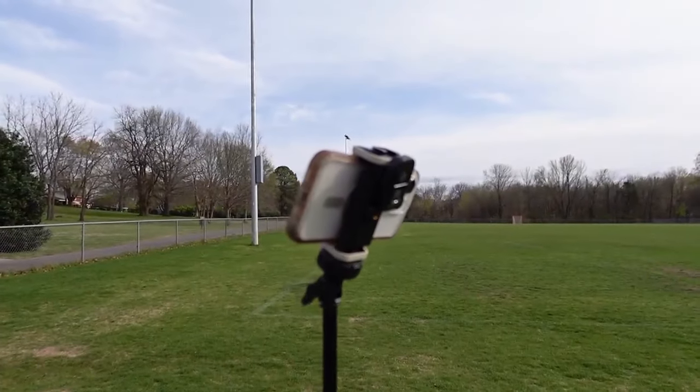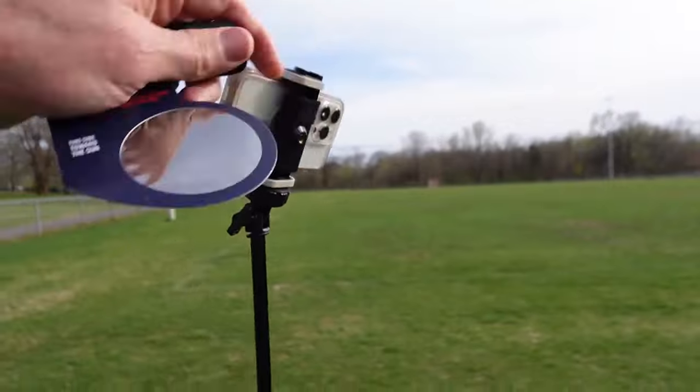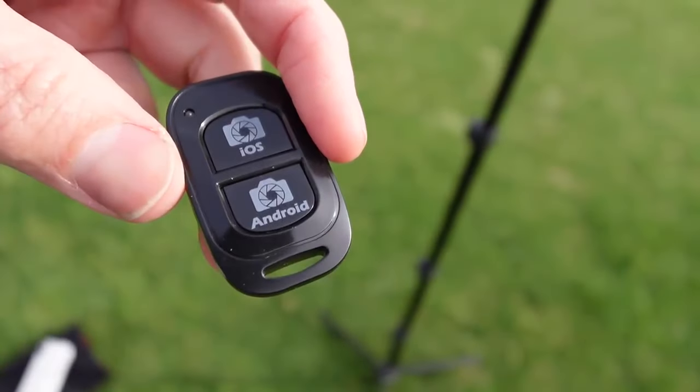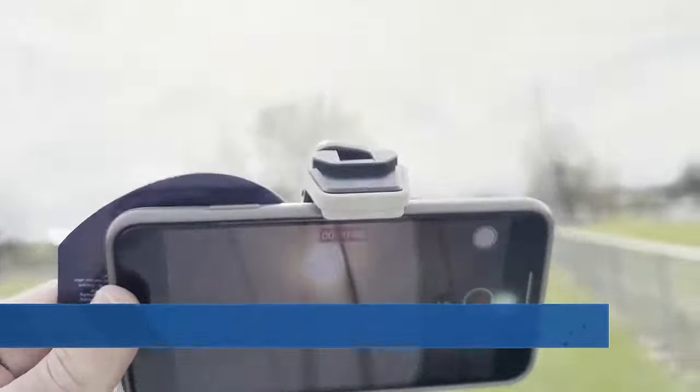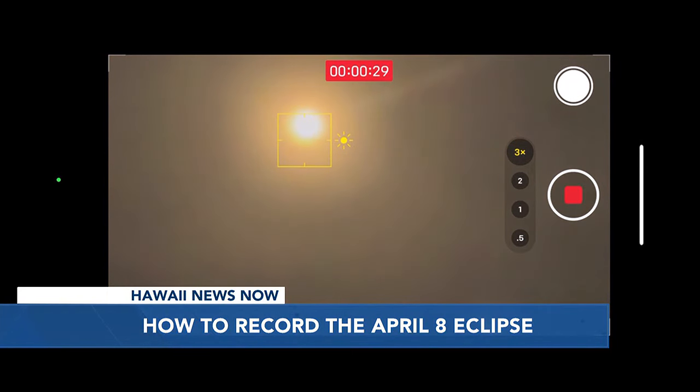Put the phone on a tripod. Some tripods come with an iPhone holder and a shutter button so you won't have to bump the camera to record once you have it set. Once you have the sun in the frame, tap the screen to focus as much as you can, and then during the eclipse, lock the focus and exposure again as the light changes.